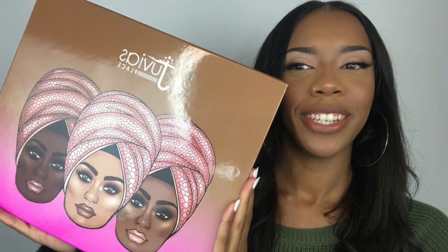Hey guys, welcome to my channel. If you're new, I'm Atara and I am so excited for today's video. We're going to be unboxing and reviewing a brand new product launch. Drumroll please. I present to you... Tubious Plays.